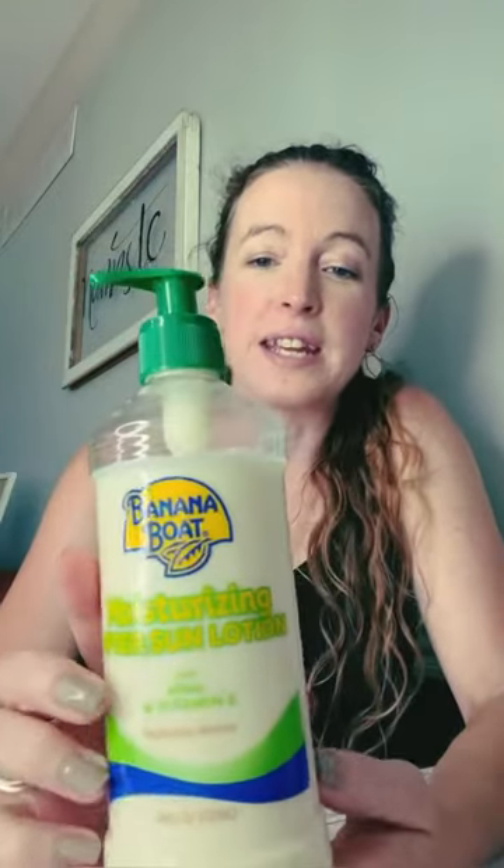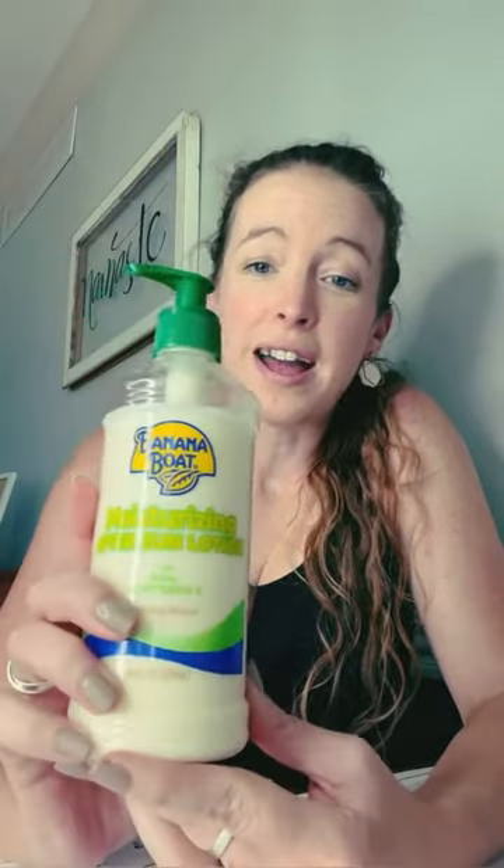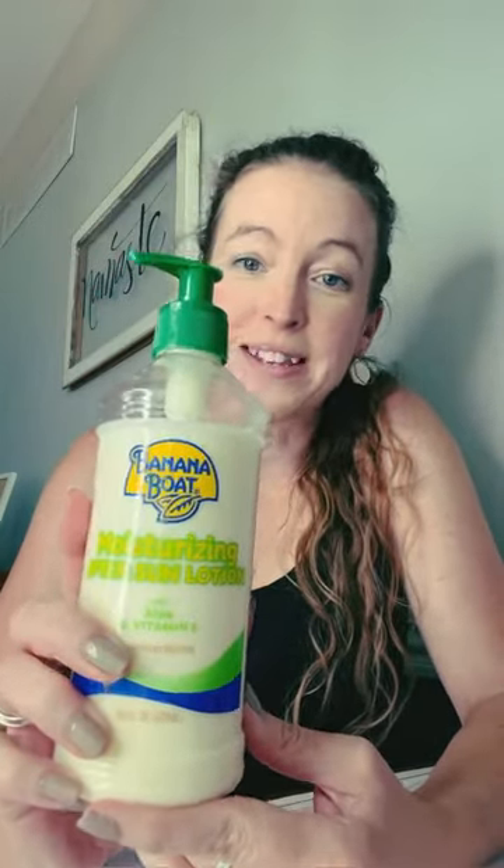It has aloe and vitamin E in it already, but it's not sticky like I said. So I love this and highly recommend that you use this after some time in the sun.